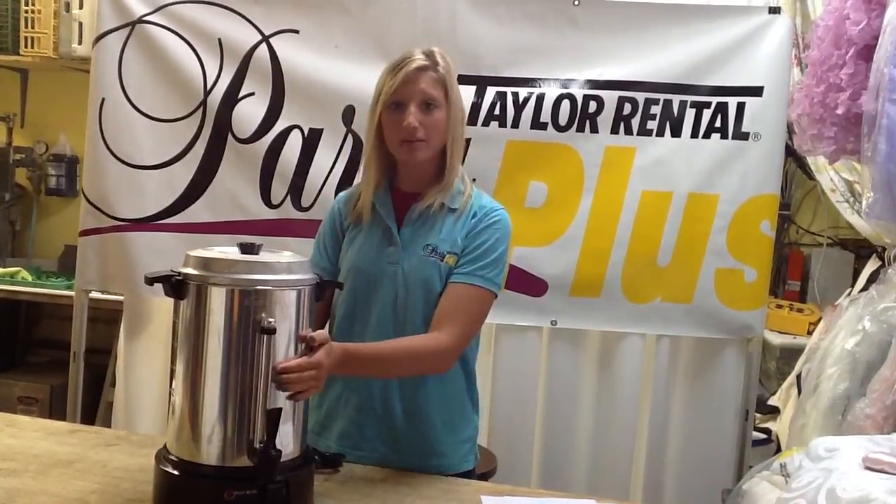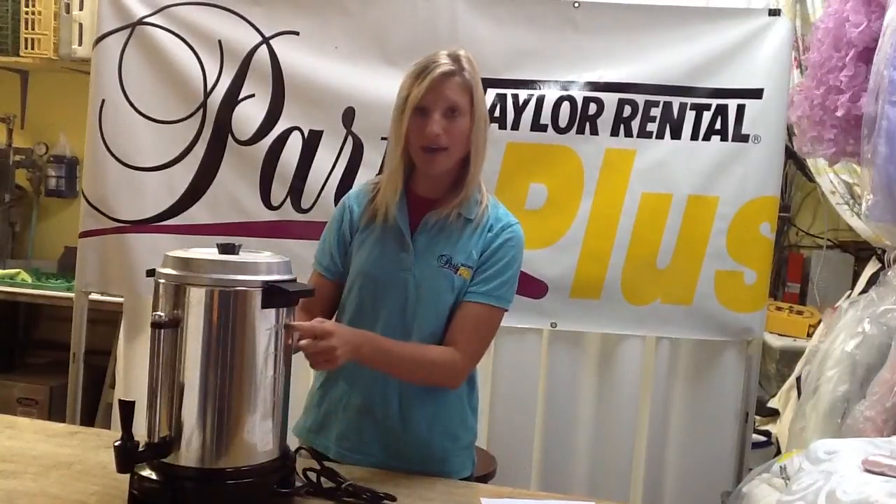Hi, thank you for renting this 60 cup coffee maker from Auburn Taylor Rental and Party Plus. To use the coffee maker, first plug it in, then fill up the inside with water up to the desired amount.